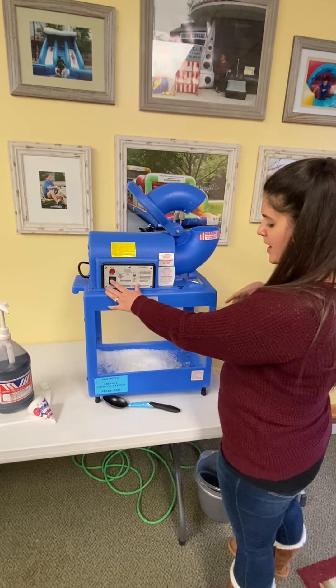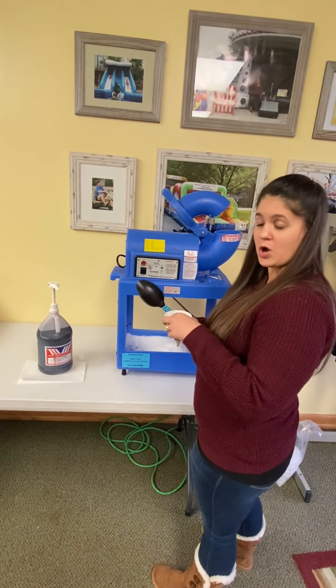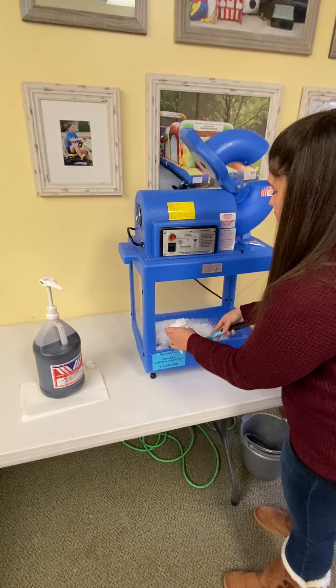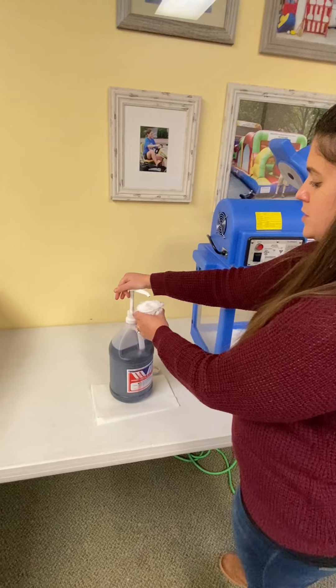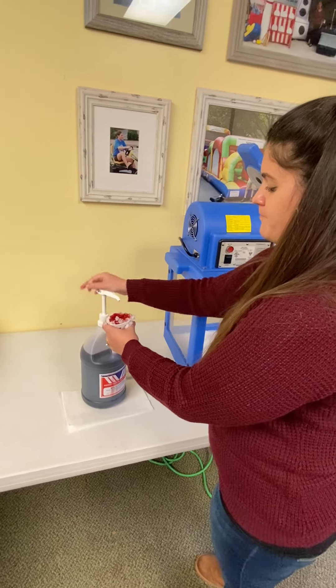Turn off the power. We provide you with little cones. You're just going to scoop up the shaved ice in the cone. And then pump some syrup on it. And that's it — now you've got a snow cone.